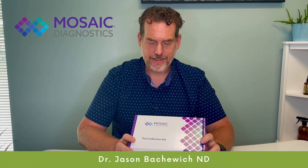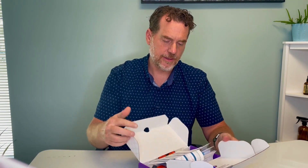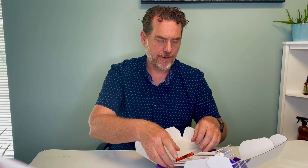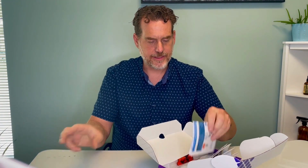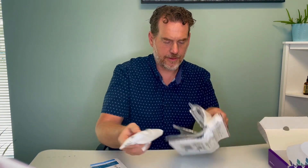This is the Mosaic Diagnostics Test Kit, formerly known as Great Plains Labs. Within this kit there are a few components that you're going to have to take apart and prepare before sending in the sample. I'm going to pull everything out here and show you what to prepare.